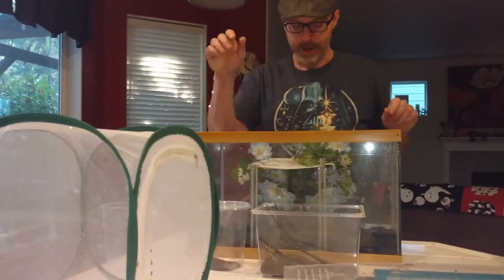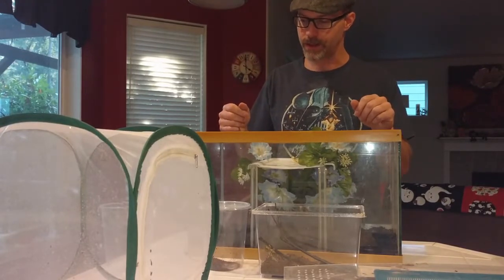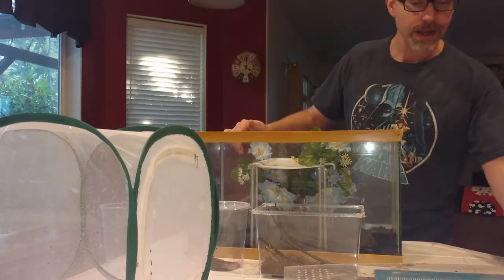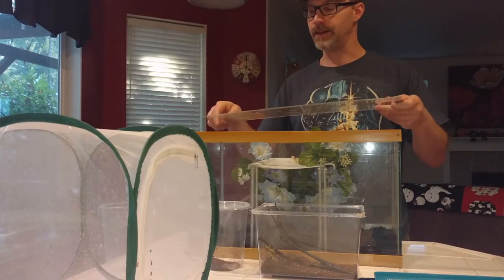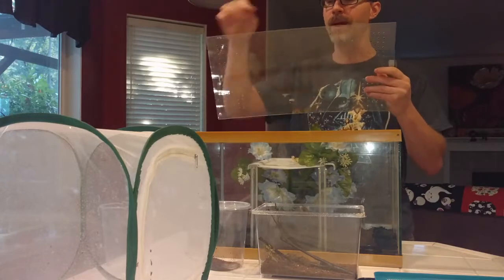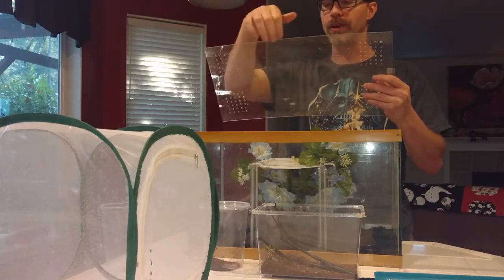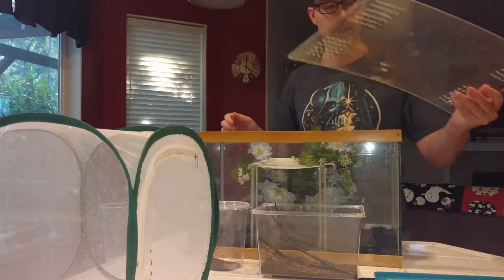A change of scenery is never a bad thing when a female mantis is not dropping her eggs, and perhaps she'll find some comfort in this new cage. I have a plexiglass lid here — I prefer plexiglass over a screened lid when I'm trying to get a mantis to lay her egg cases, because if she deposits the case on the top, it's a lot easier to tug off. With a screened lid it would bind much more tightly and I'd have difficulty removing it.